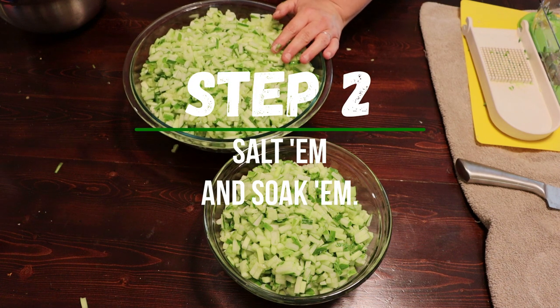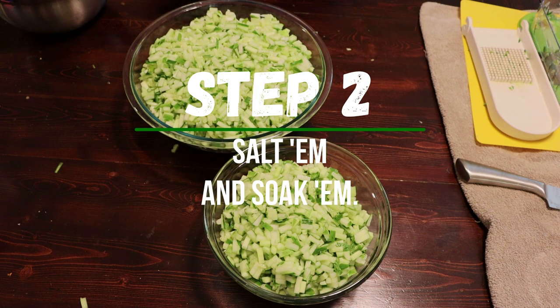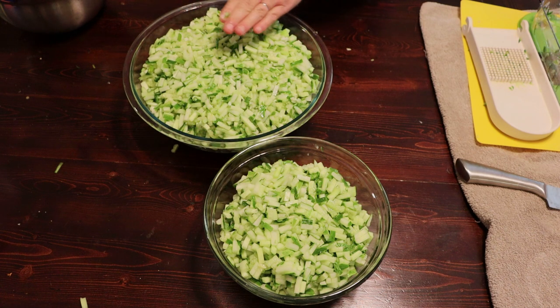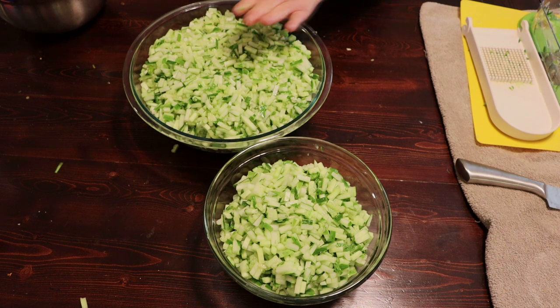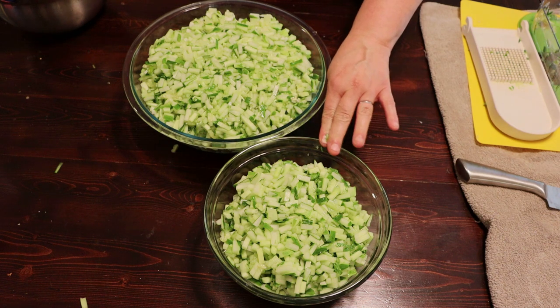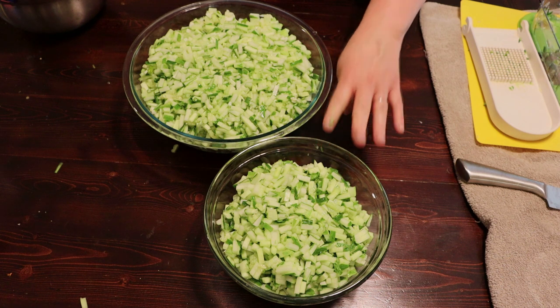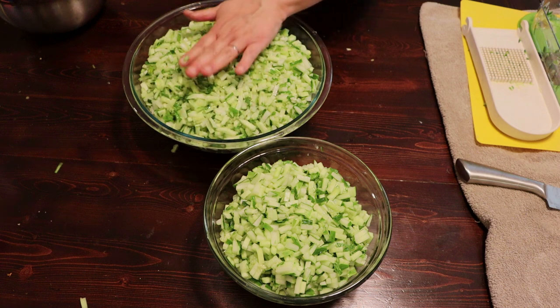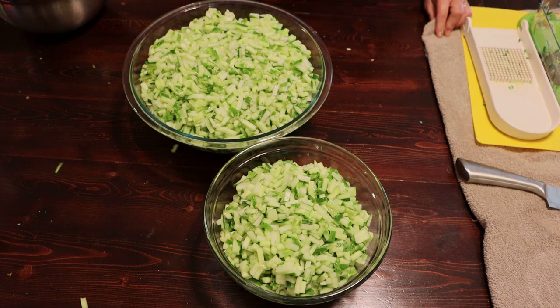Got everything chopped up - now it's time to make a brine. Because there are so many in this bowl, I'm going to put the whole amount of salt and turmeric in here. This other bowl is going to be less than half, so I'm going to put half the amount of turmeric and salt in there. It's not going to matter too much because we're going to rinse these off later after they've soaked for a bit.